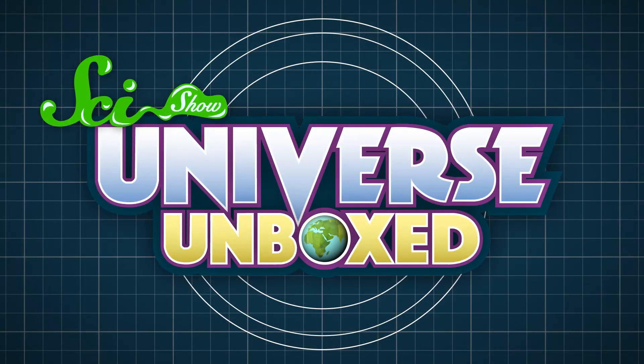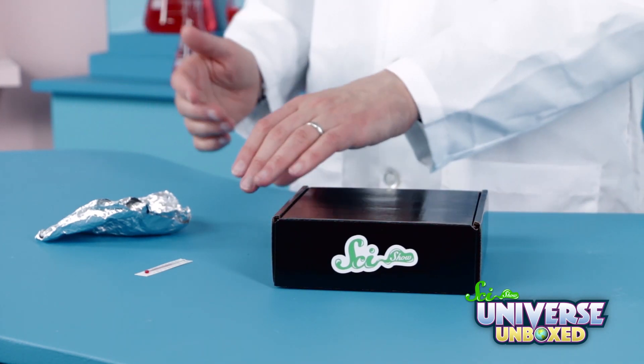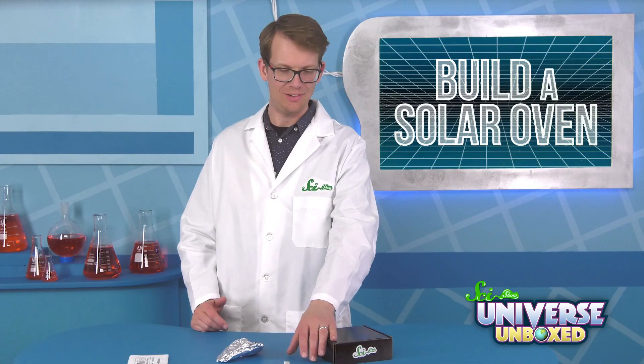Let's get started. To do this experiment, you'll need something to become your solar oven, like this cardboard box. You'll also need aluminum foil and a thermometer. We included an adorable little tiny one in your box.